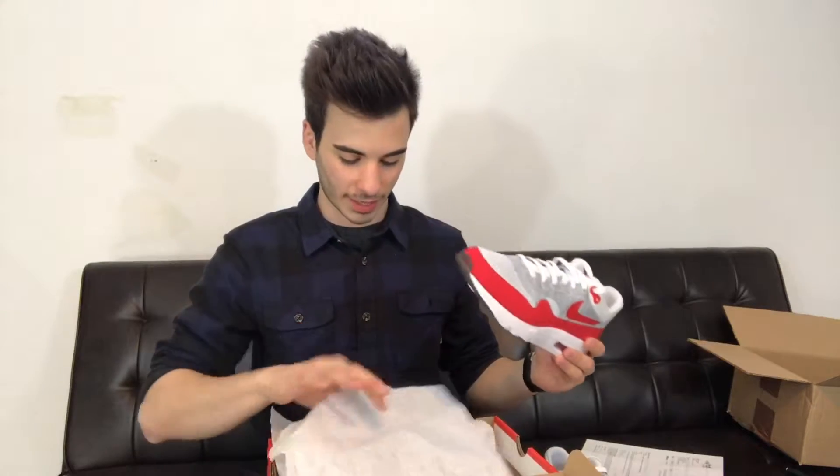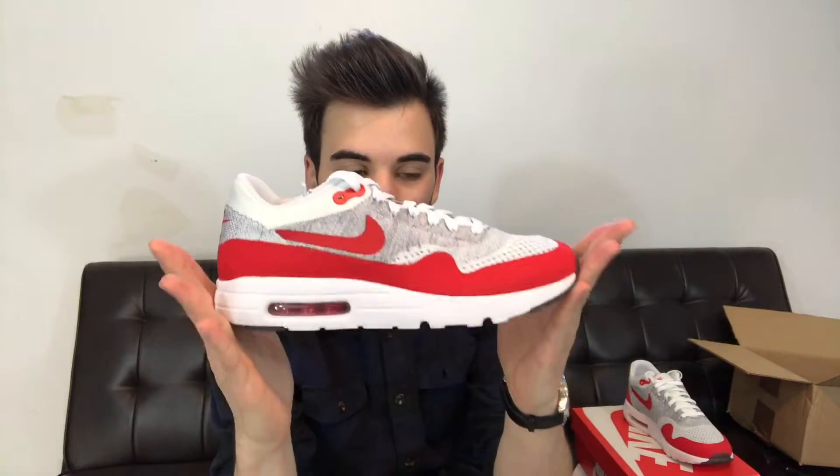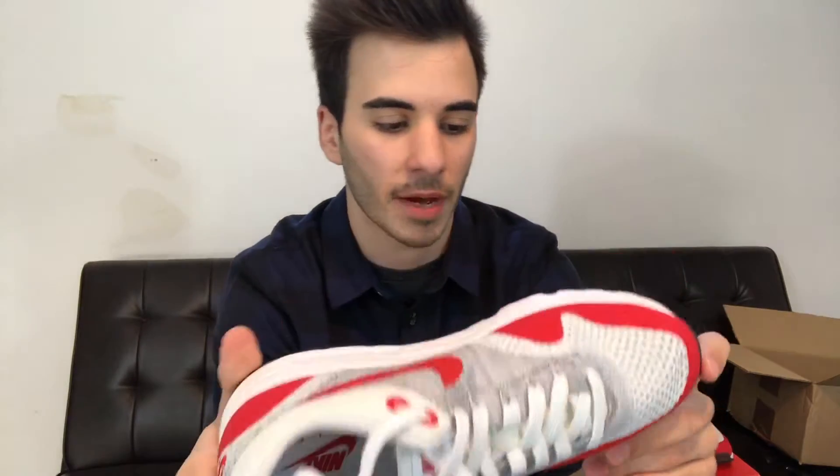I'm honestly so excited to have these. There you have it folks, the Air Max 1 Flyknit. The reason they call it the Air Max 1 Ultra Flyknit is because the Ultra refers to this lightweight, almost minimalized outsole, instead of having a solid outsole like most Air Max 1s will have. It's more lightweight, and these are extremely light in person — not just because of the Flyknit but because of that outsole. Visible air unit as you can see, and Nike Air on the back with that hit of red all along the side.